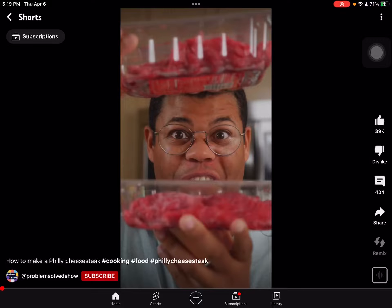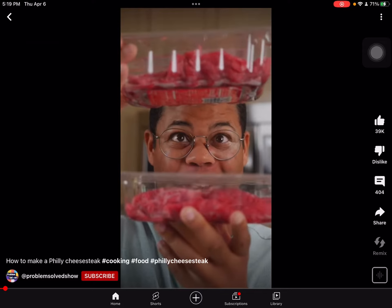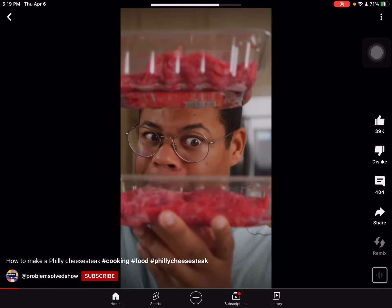Okay, let's see how this Philly cheesesteak looks. Philly cheesesteak — you wouldn't believe how easy and versatile it can be.